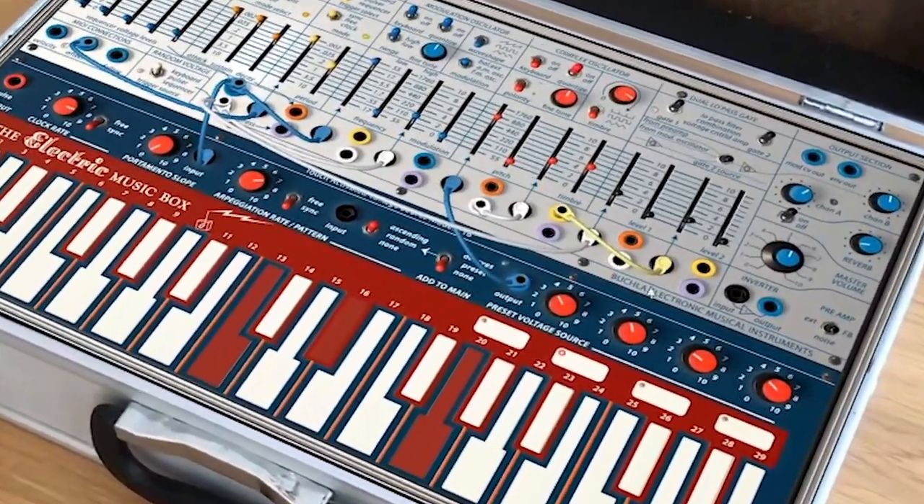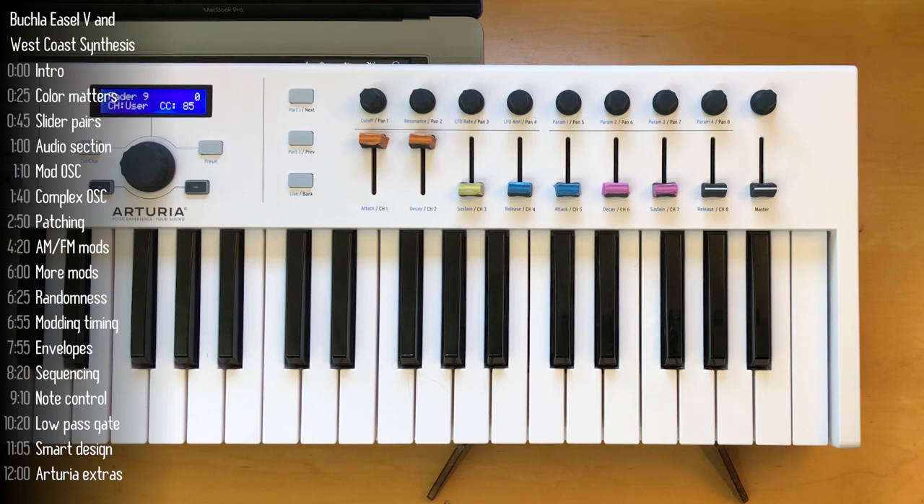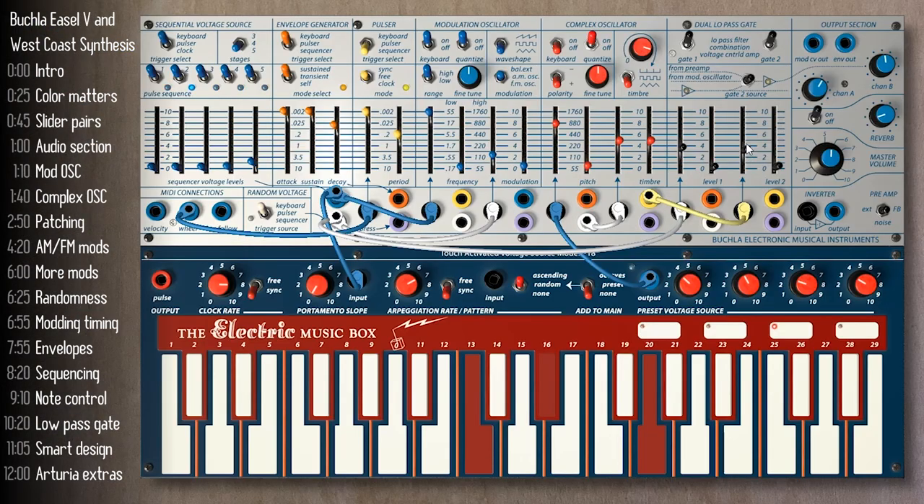The Buchla Easel comes in a portable case, but this one is different. The Arturia Buchla Easel V is a faithful recreation of this legendary West Coast synthesis instrument. In this video I'll cover West Coast sound design as reflected in the easel, and how this virtual synth takes it to the next level.